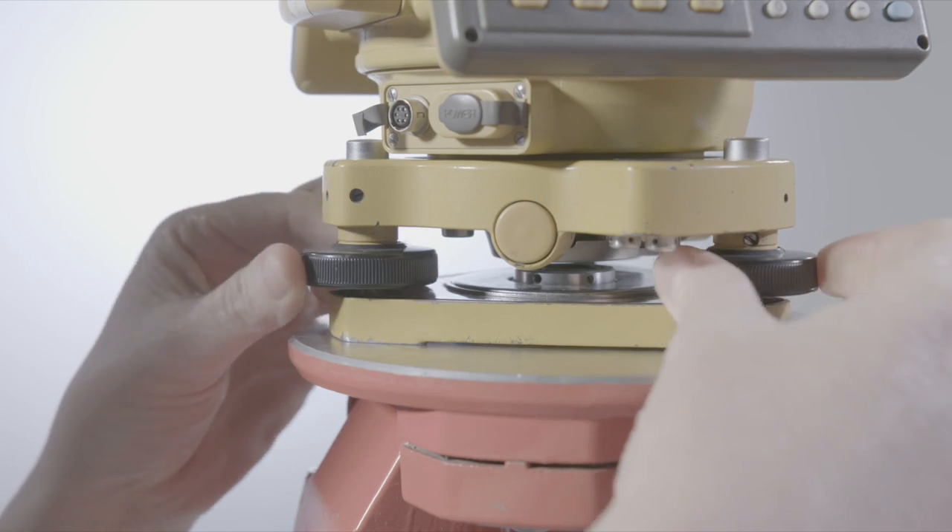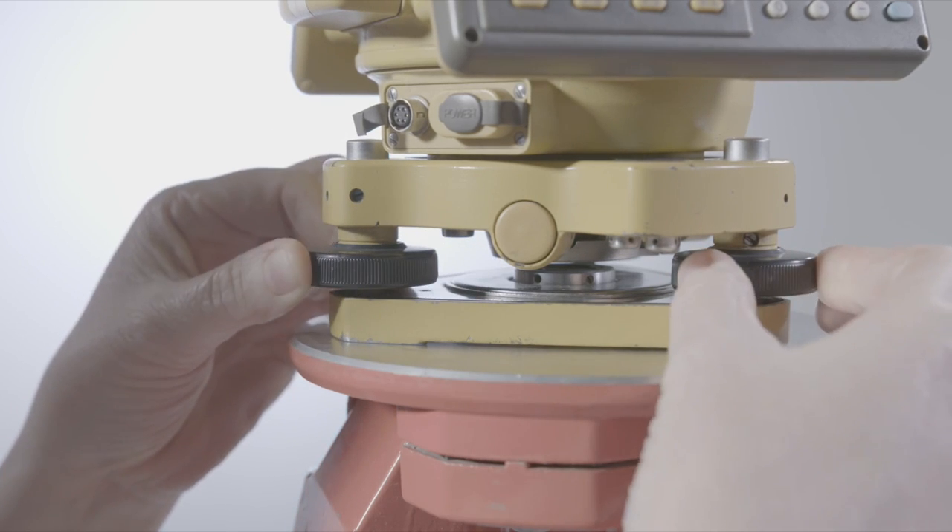I'll talk about all the different parts of the total station. At the bottom here, we've got the foot screws, which are used for the levelling stage of setting up.